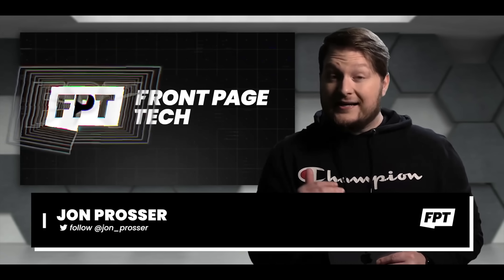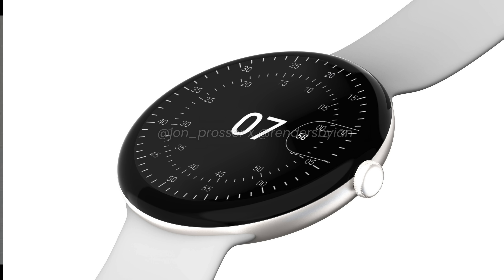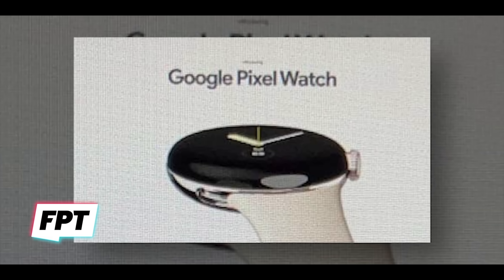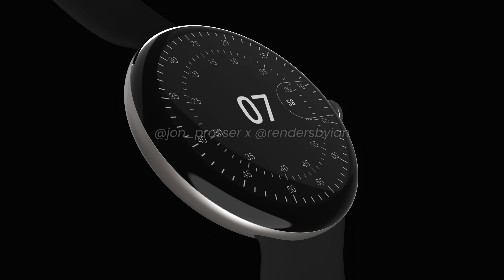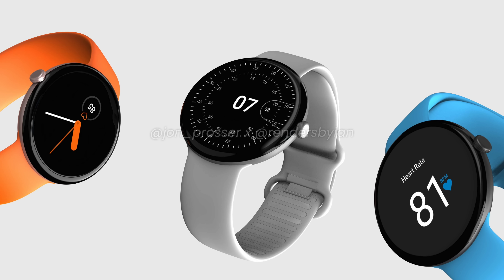Most of this was originally revealed by Jon Prosser at FrontPage Tech eight months ago. He showed off some renders of the Google Pixel Watch based upon marketing mock-up images, and then recently he revealed the actual marketing mock-up images, so we'll have some of those images throughout this video. It's important to keep in mind that these are at least eight months old, and the actual design may be a little bit different than what we're seeing here.